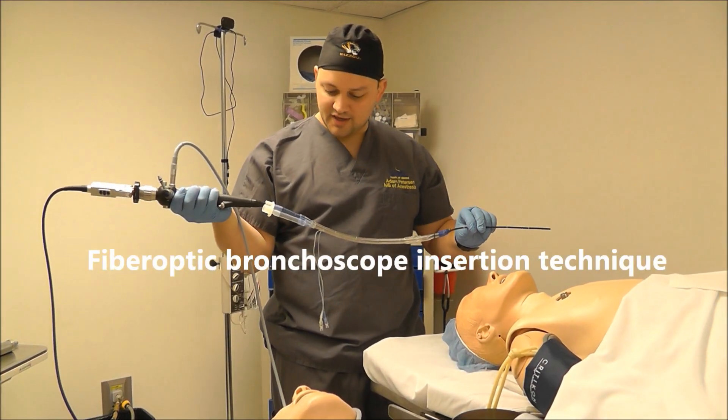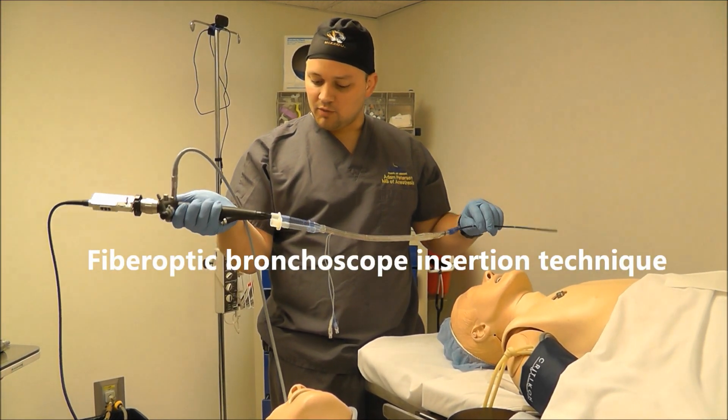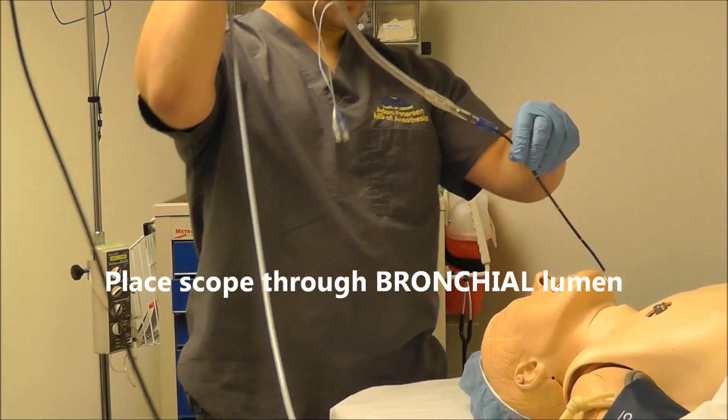The other method of placing a double lumen tube is by using a fiber-optic bronchoscope. You place the fiber-optic scope through the bronchial lumen. Once at the uvula, advance the scope. Once you see the epiglottis, flex your tip upward and advance towards the glottic opening down into the left main stem. At this point, you can advance the tube over the scope into the left bronchus.